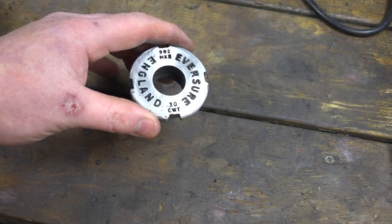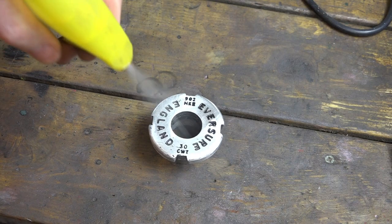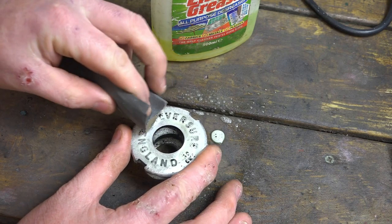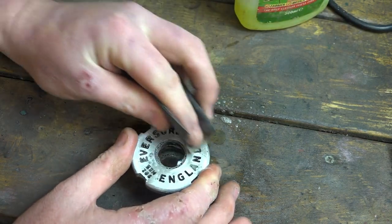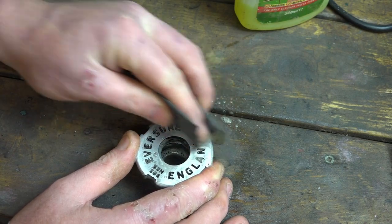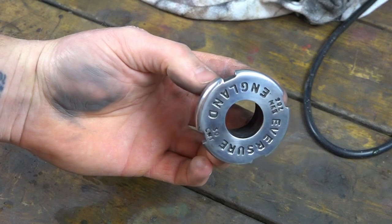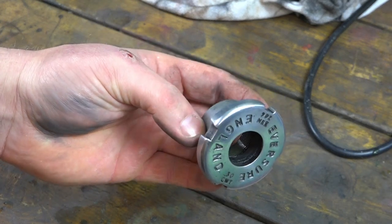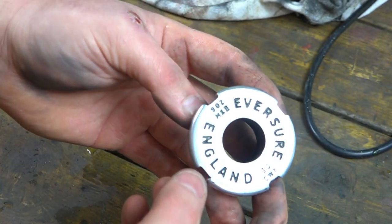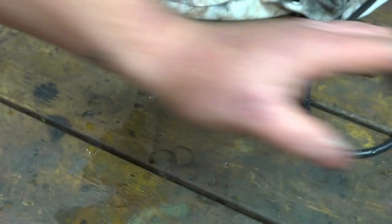So the paint's been drying on this for 24 hours. Now let's just give it a clean up - we're just trying to remove the old paint and the pit marks. And that is what you're left with after about 5-10 minutes of polishing. No need to do underneath because that's hidden anyway. Let's start rebuilding it.